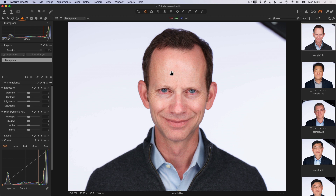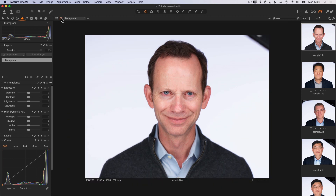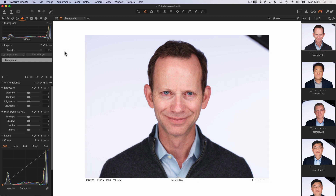So first of all, why do we need to update a white background? Let me show you this background — although it looks white, it's not actually pure white. Let me change the background of the viewer to white and we'll see that the background of the image is actually a light gray.